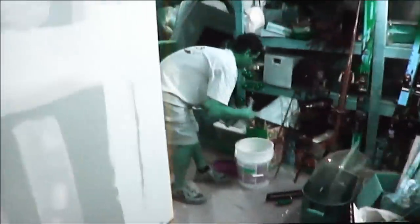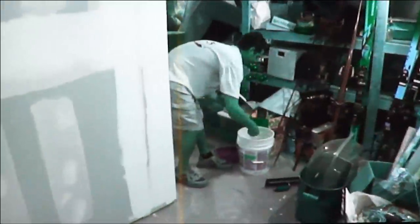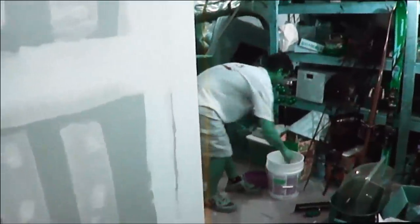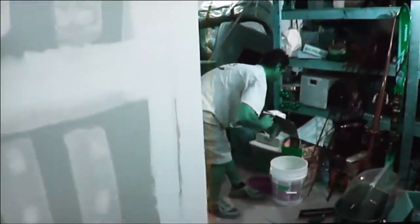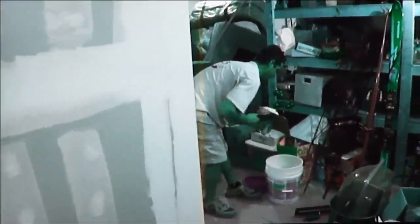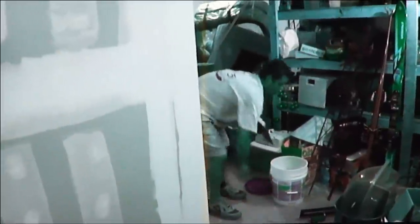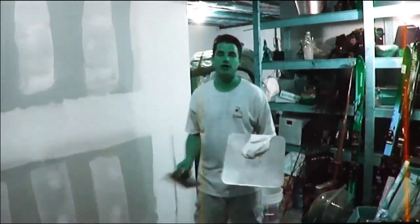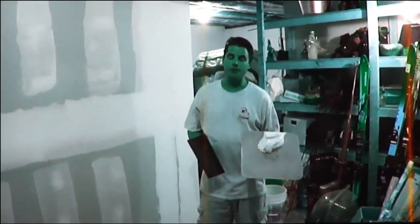Now we're going to work on putting the mud in this valley here, and this valley here. So I'm just going to do a quick shave with this, and then I'm going to grab my hawk here, and we're going to load it up with mud. This is just a regular all-purpose joint compound, and I have the mud thinned out — I just added a little bit of water to the top and mixed it with the drill.